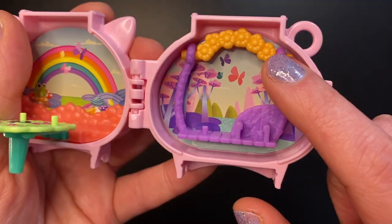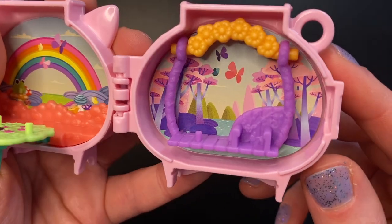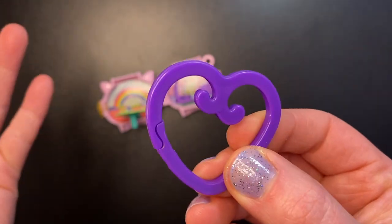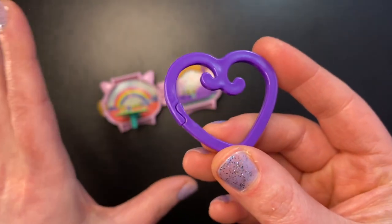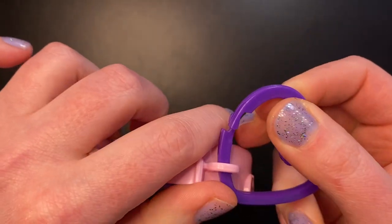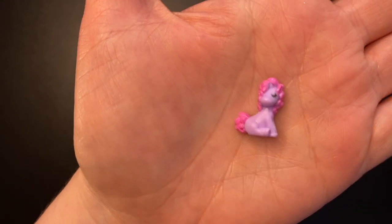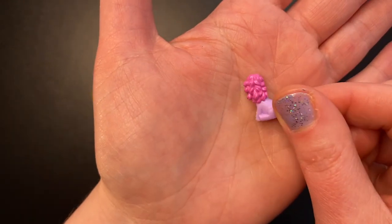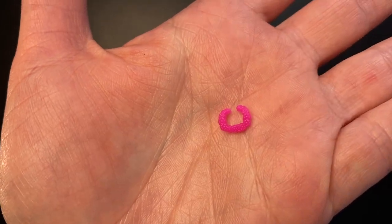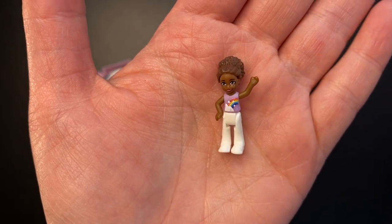The swing is purple, set among orange flowers, with a stream and pretty trees and more butterflies in the background. This set also comes with a purple heart key ring. The set includes an adorable sitting lilac unicorn with a beautiful pink mane and tail, a pink flower necklace for our doll, and the doll herself — her hair is up, she's wearing a purple shirt with a rainbow on it and white pants.